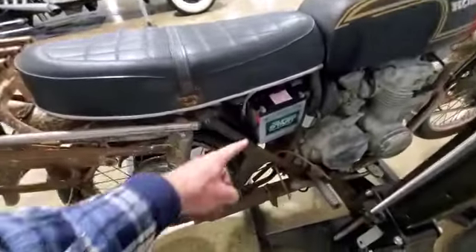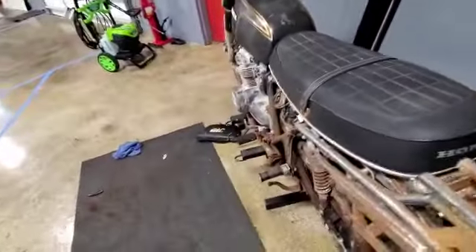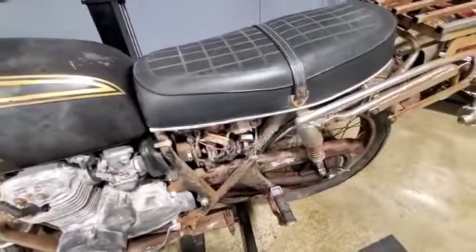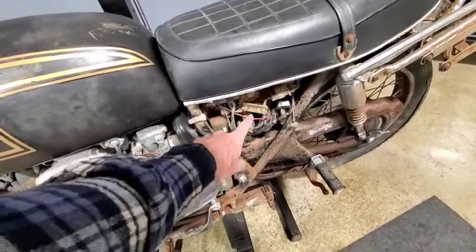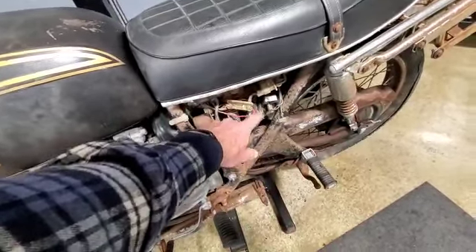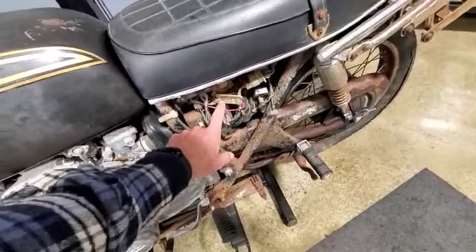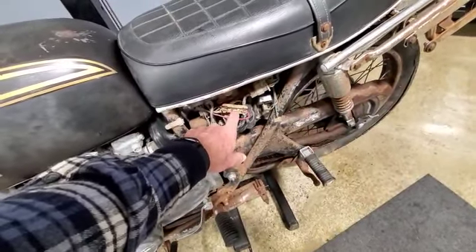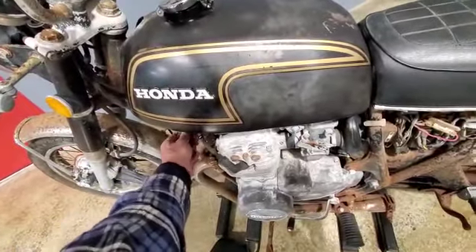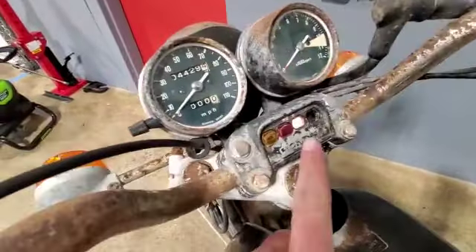I threw a battery in it just to see what happened and it didn't do anything. We do have a key with it. I looked it up and the bike has one fuse in it — the whole bike — and it was blown. I had power up to what I think is the starter solenoid but nowhere else. Just this morning I put that fuse in it.